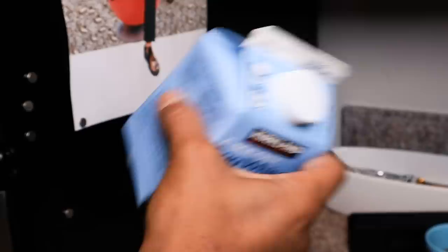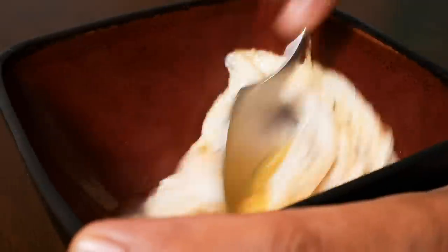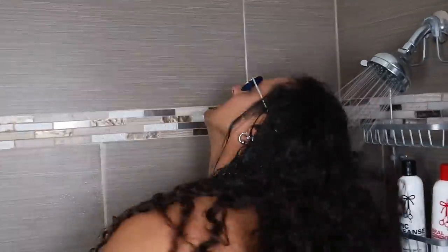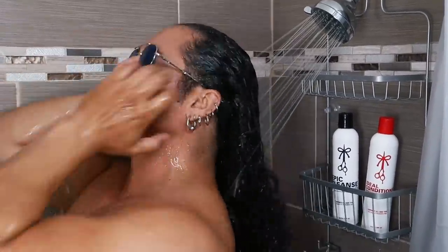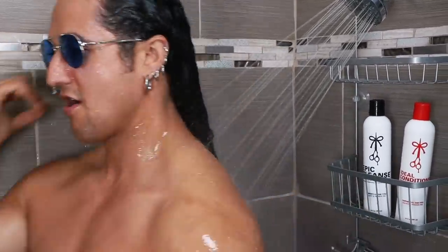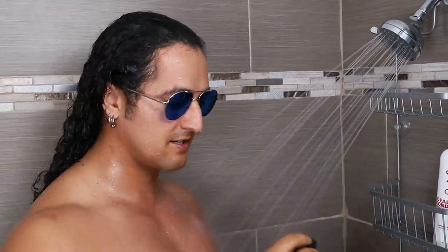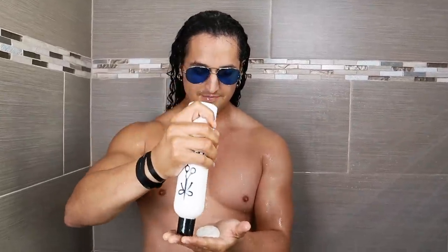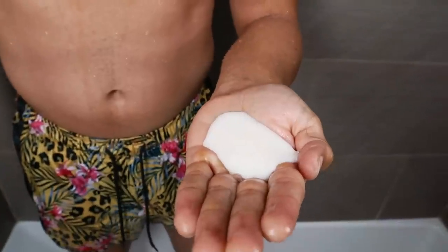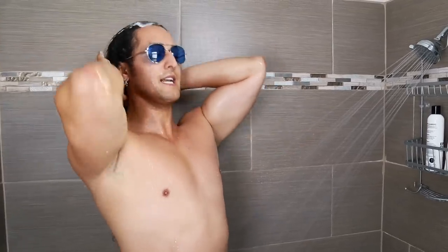Step one: water on the curls — the curls love water. Make sure you get all of the curls with a thorough rinse. Now we get the Epic Cleanse shampoo. Clean curls gets the girls, remember that. Here you can see a healthy portion for healthy curls. Palm it — bam bam. I like this because it doesn't run; a lot of shampoos run, but this one knows the importance of staying on the curls.